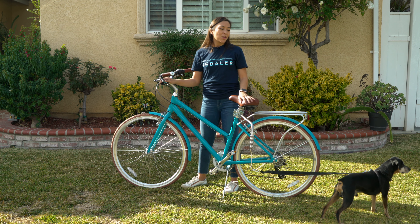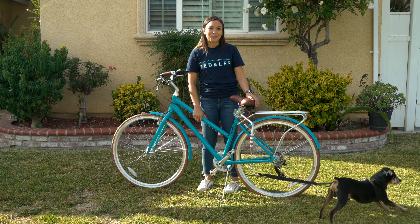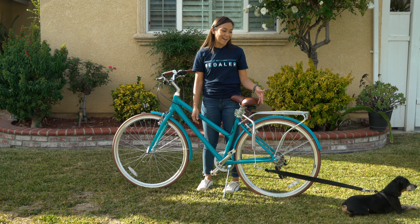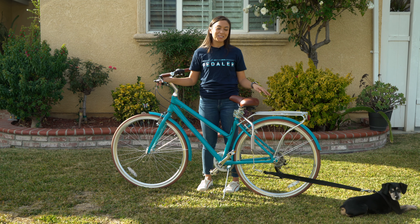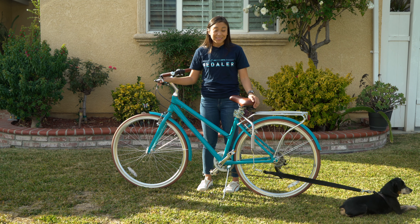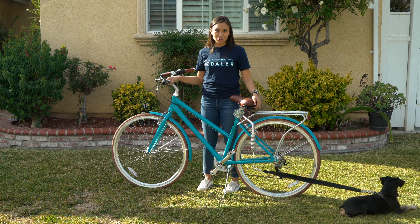Like with the dog basket, the first thing you want to do is get your dog used to the bike. Max is pretty comfortable around bicycles by now, but if your dog isn't comfortable around bicycles, you definitely want to get them used to just being around the bicycle — hanging out by the bike, giving a lot of positive reinforcement, treats, things like that. The second step is to walk the bike with your dog on a leash.